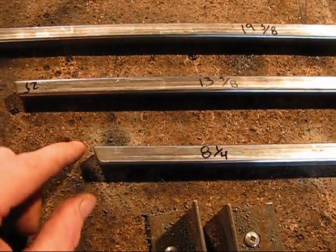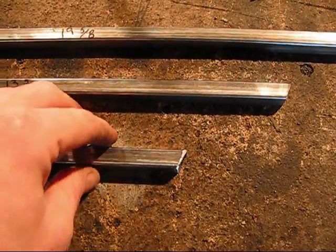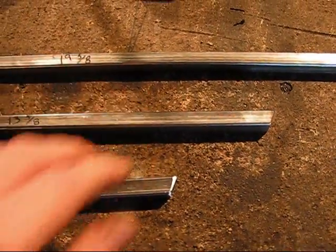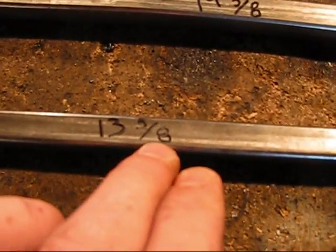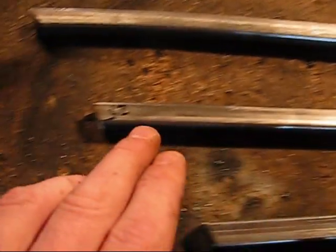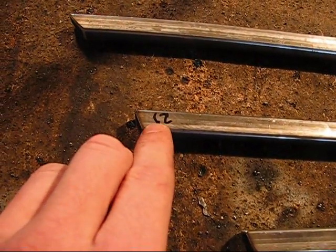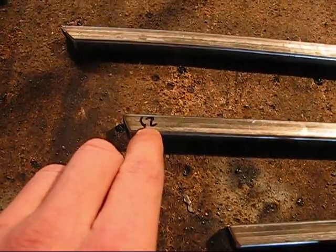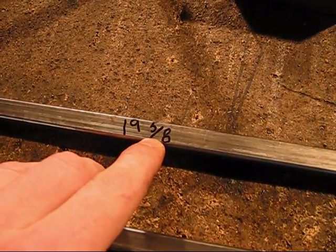One end is going to be cut at twenty-two point five degrees, and the other end will also be cut at twenty-two point five. Now we're going to have another piece cut at thirteen and five-eighths. One end is going to be a twenty-two point five degree cut, and the other end is going to be a twenty-five degree cut.